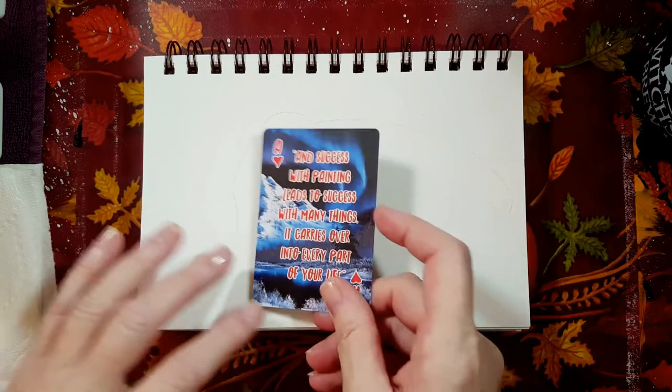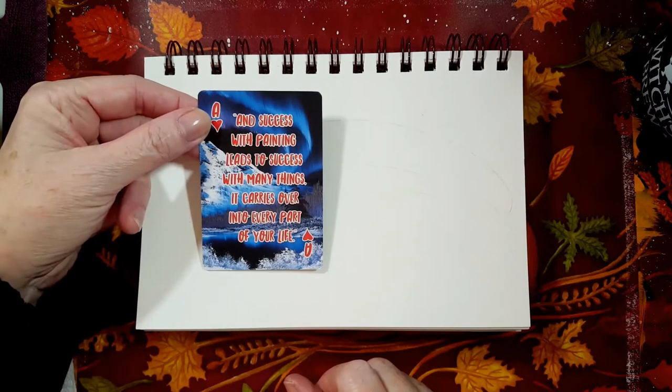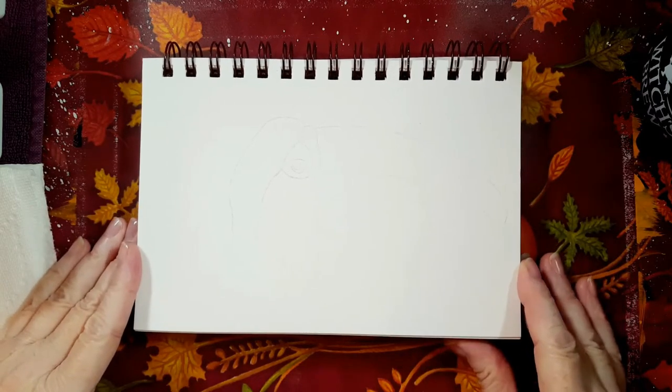Bob Ross wants us to know: success with painting leads to success with many things — it carries over into every part of your life. I also read a quote recently that said you'll achieve far more personal satisfaction by trying to impress yourself than you will trying to impress someone else. I truly believe that if you're successful in one area of your life, you're more motivated to be successful in other areas too.